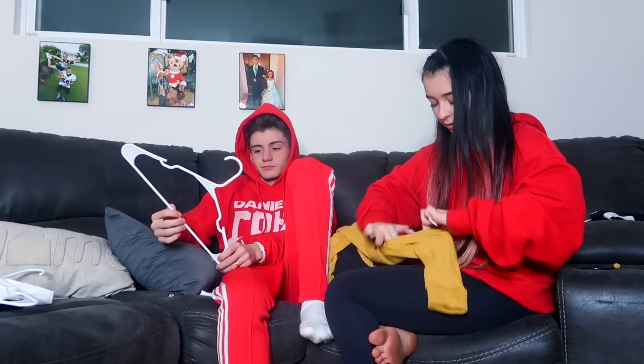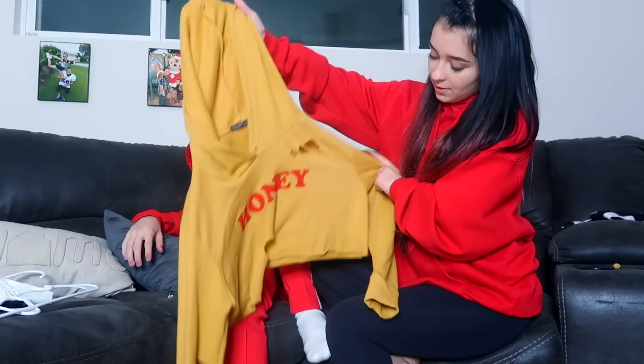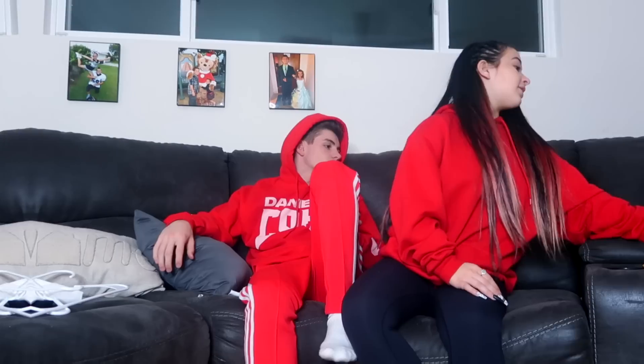Then just stretch it out a little and you have the holes right there. You might not see it super clearly, but it definitely looks cuter when it's on. It's not something super crazy or hard — it just adds more definition to the hoodie, and you don't have the strings hanging down. If you want something with a little bit more style, all you have to do is cut some holes.